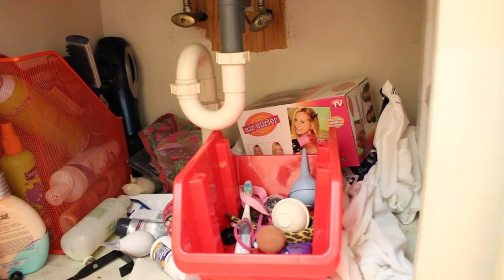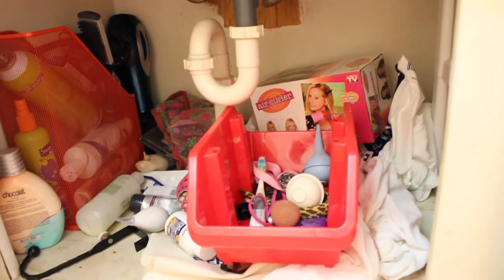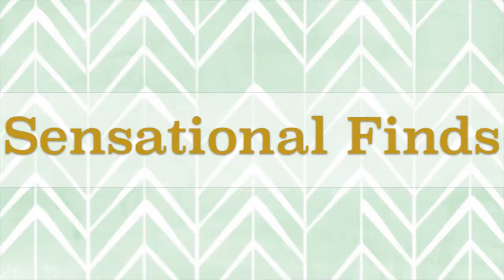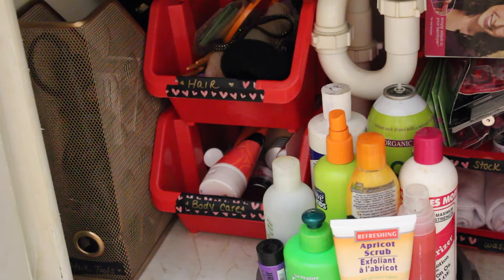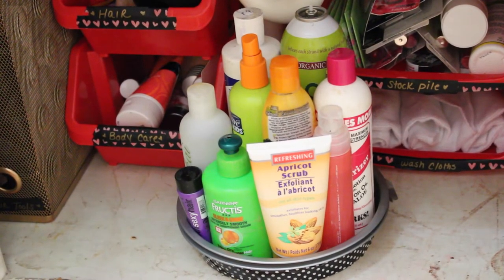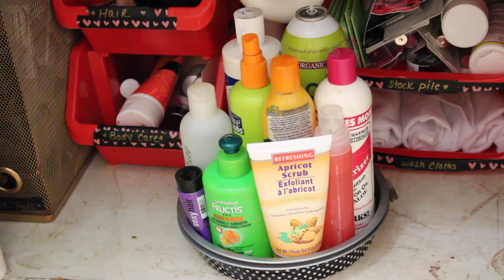Here's another one of my lovely before shots. Nothing had a place and everything was just chaos — we're going to fix that right now. So I'm going to start with this section over here and try to move little by little. This is the Lazy Susan that I made from the rounds from the Dollar Tree. I have two of them together with the marbles and then the washi tape on the inside.